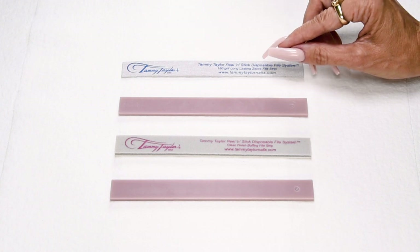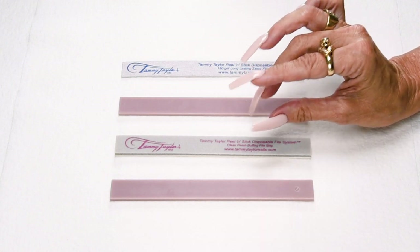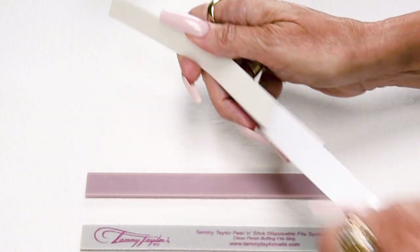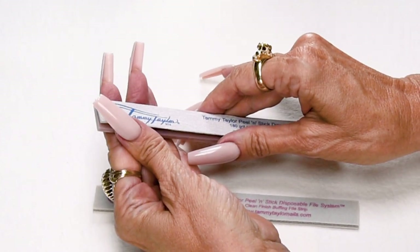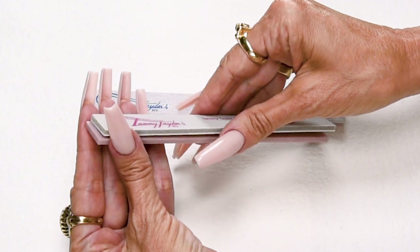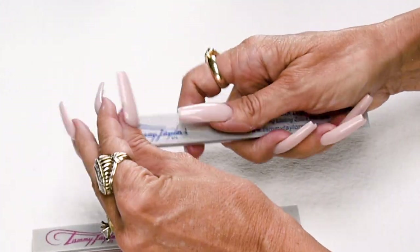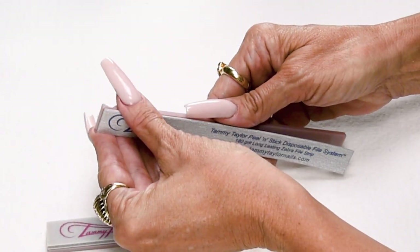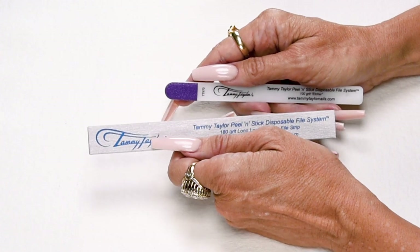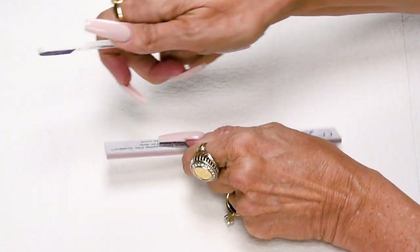I will be using my disposable long lasting zebra file on my disposable clean finish buffer. This buffer is not made out of paper, it's made out of material, so you can use it with oil, with water, or dry, and it doesn't leave any grit on the nail. Very easy to put these files on your boards — just hold your board and stick on your file. Now I'm going to score the edges of my zebra file so when I file around the cuticle it's nice and smooth, using my etcher that I used previously to prepare my nail. Then I can just throw it away.